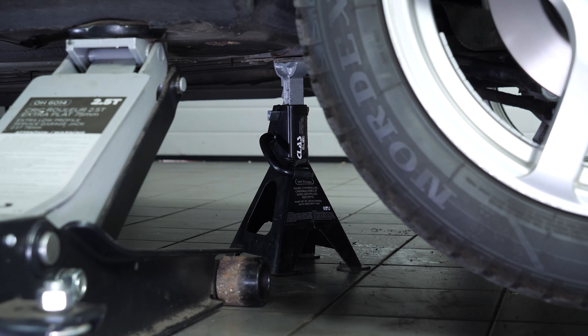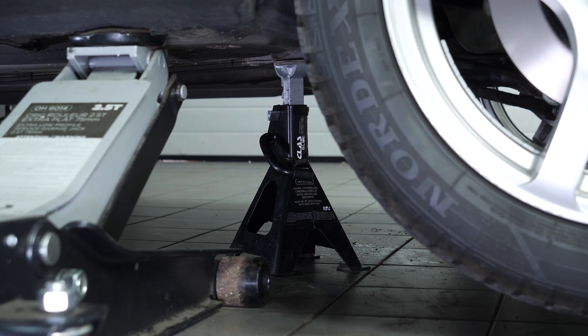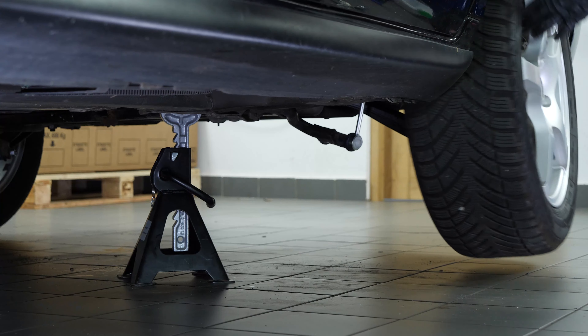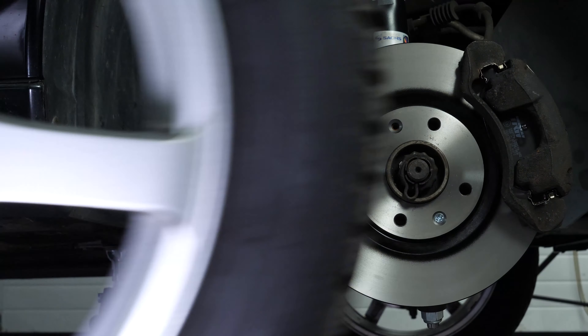To be able to change the control arms on your vehicle, you must take the wheels off to gain full access to the suspension. Don't forget to slide the wheels under the vehicle.